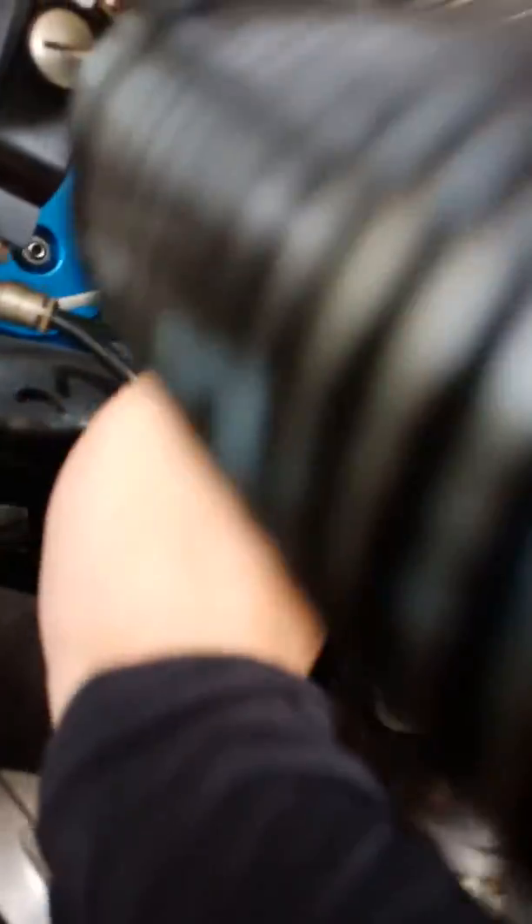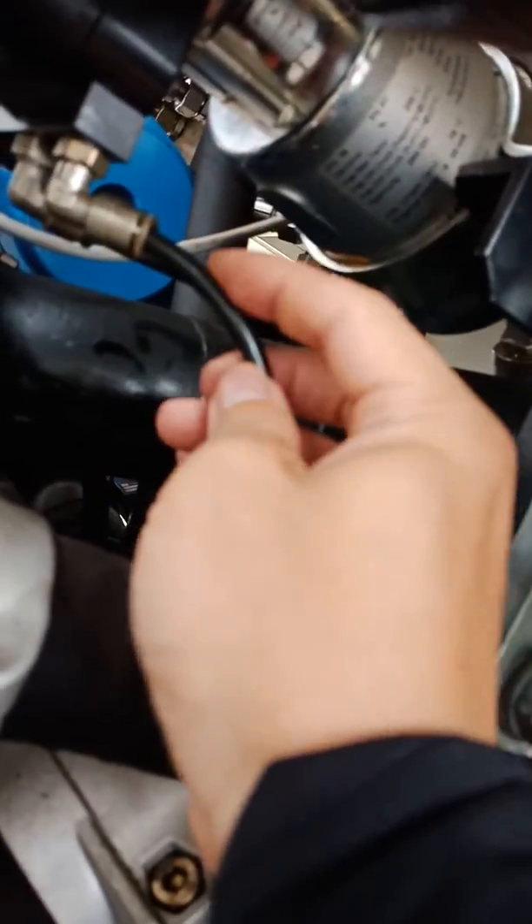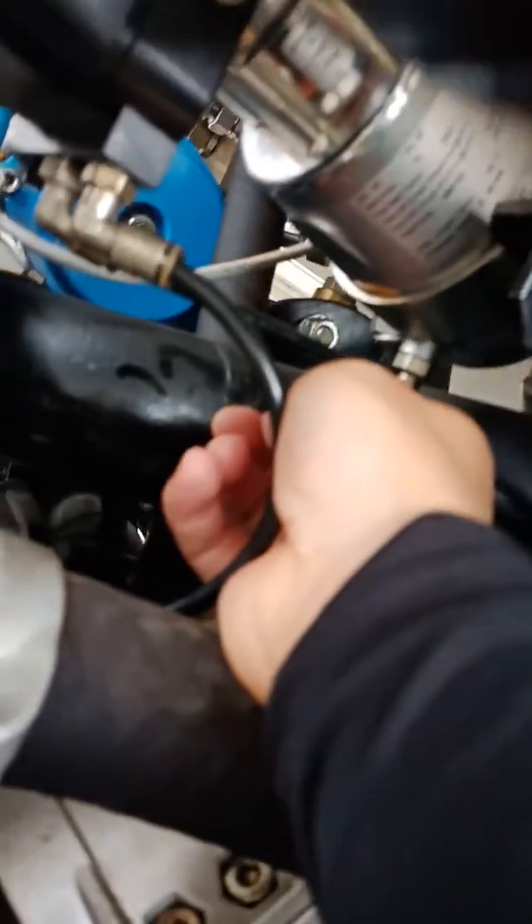Now let's check. Now we connect the air supply tube to the valve, the control valve.